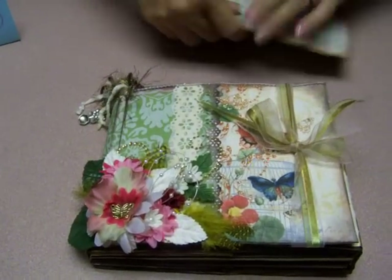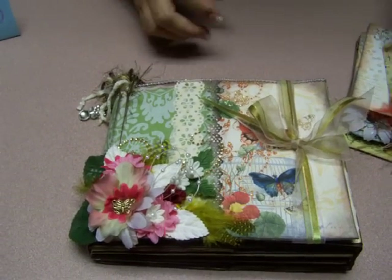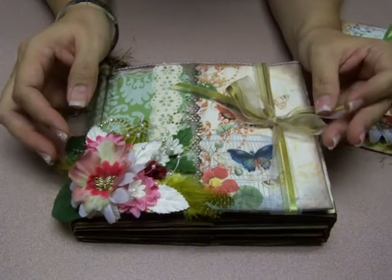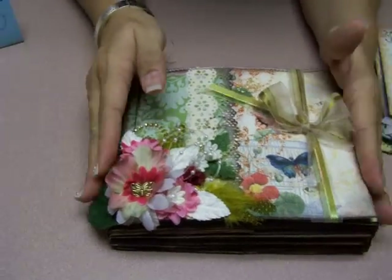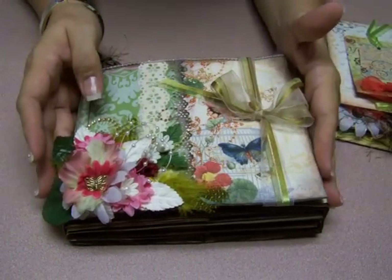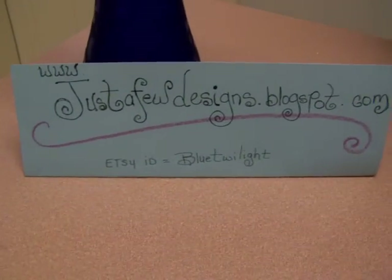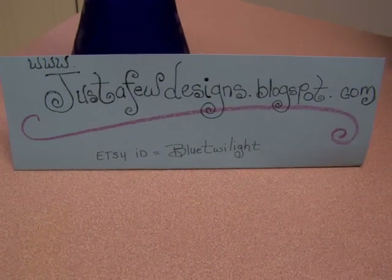That's my little book that I wanted to show you. It's going to go up on eBay under Lemon Drops and Lollipops Design Team — LLDT — you can find us by typing that in the search. Later on it'll probably end up on Etsy if it doesn't sell on eBay, and you can find me on Etsy under Blue Twilight. Thank you for stopping by, and please leave me a comment. Thank you, bye.